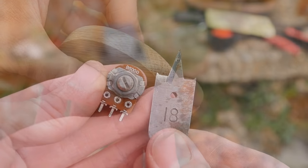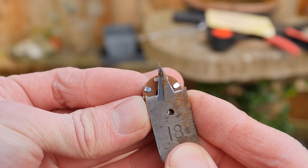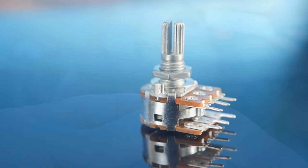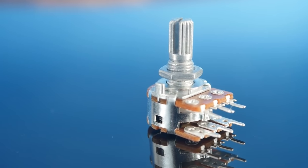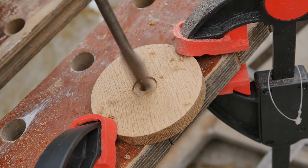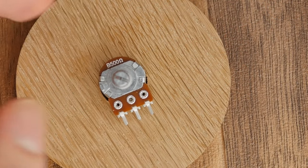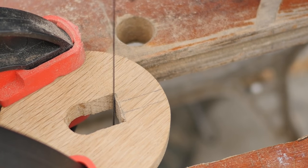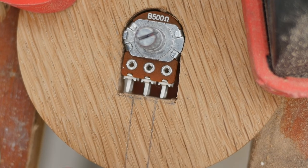Now we need to get a bit that matches the size of the potentiometer we'll be using, which in most cases should be 18mm. This potentiometer is what actually adjusts the volume, and I'll be covering it in more detail in just a sec. This bit can then be carefully used to expand the central hole to make room for the potentiometer's body. However, as there are pins to one side, we need to use a coping saw to make room for them. After you've done this, the potentiometer should now fit snugly inside the base.